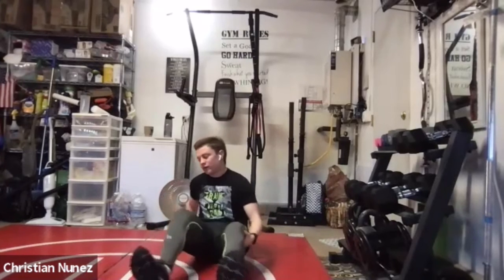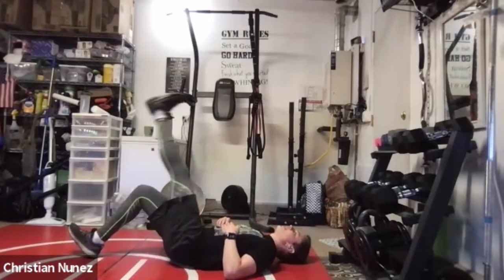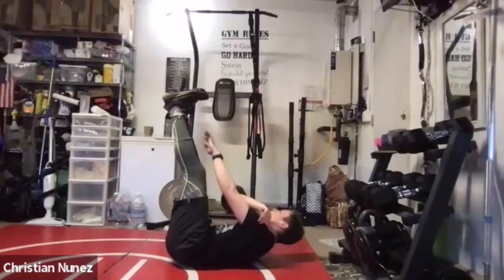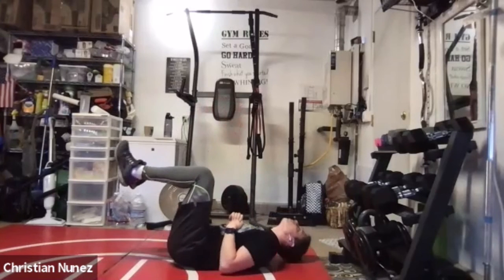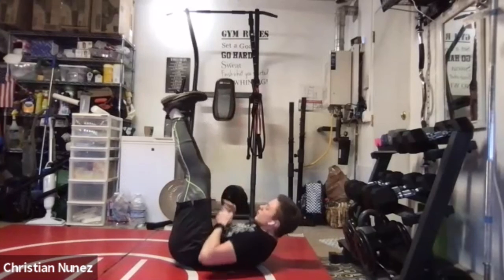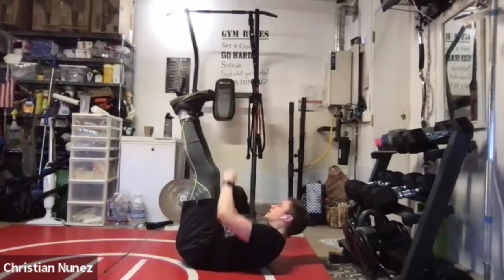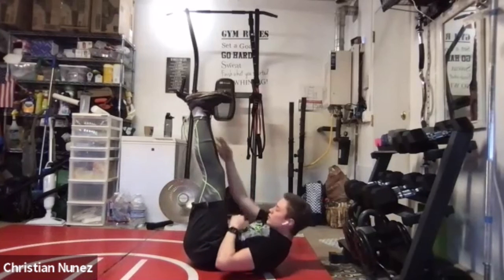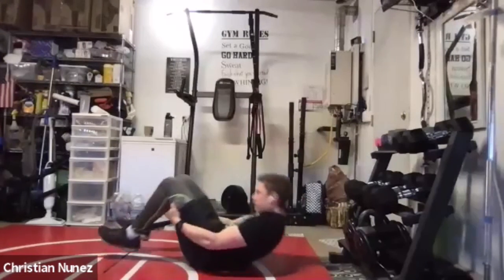Keep it going — rope climbs, turn the other way. Same thing — your shoulder has to come off the mat when you reach up, even if you're not going very high. Starting in 3, 2, 1 — let's go! 1, 2, 3, 4, 5, 6, 7, 8, 9, 10, 11, 12, 13, 14, 15, and 16. Good job.